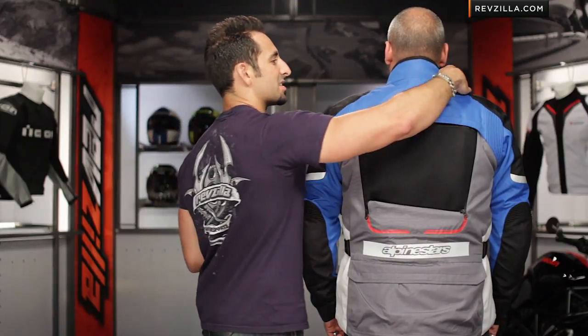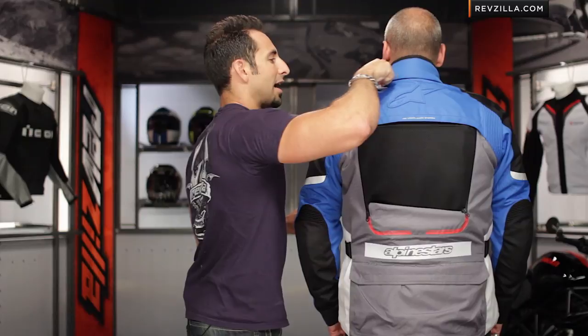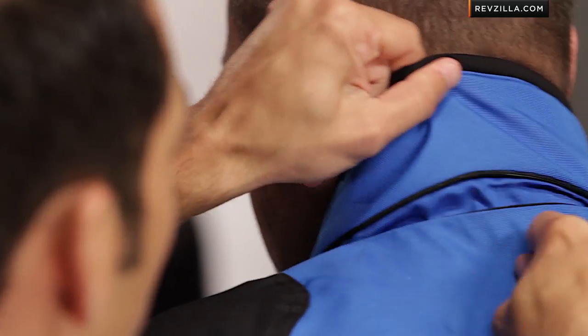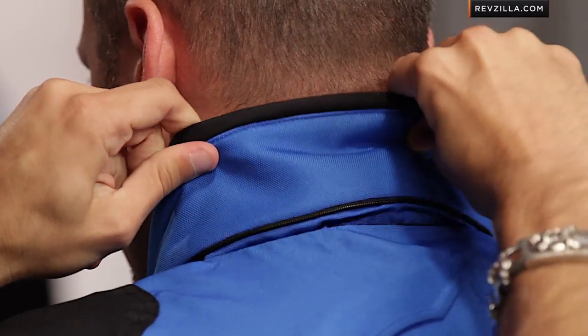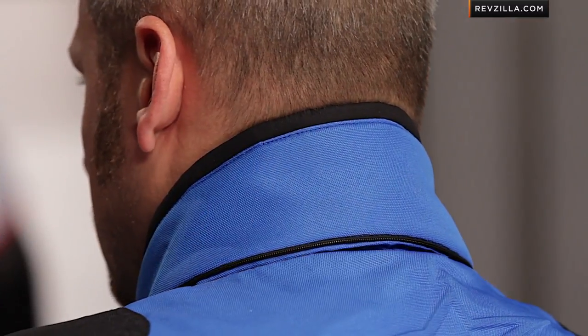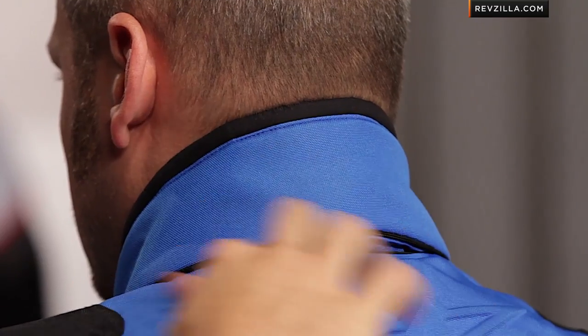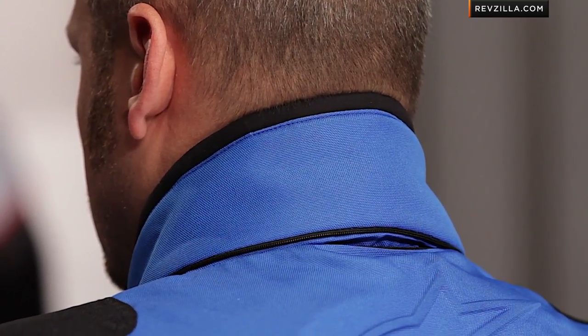Before Ed moves, I want to show this expandable neck panel here. In cooler riding situations, you have the ability to zip this and find another inch of height — you can pull this up even further in colder times of the year and get a little bit of better coverage. That's a nice expansion panel with a micro-zipper that we haven't seen anybody really do before.